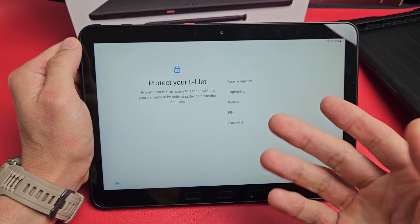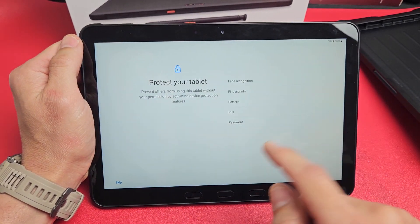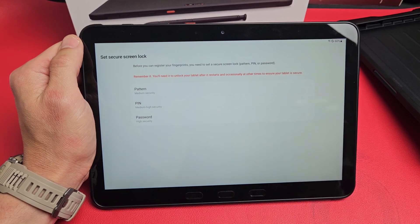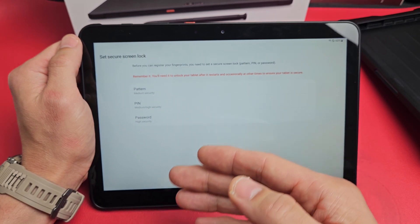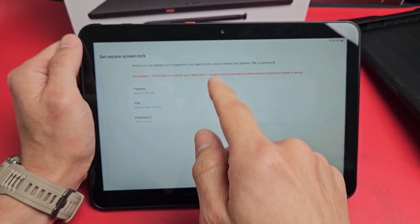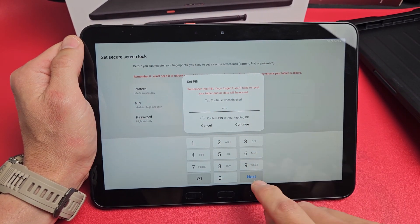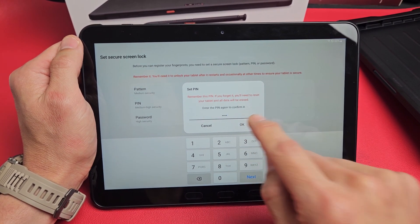Protect your tablet — basically a password. You can skip this and do it later, but I would recommend setting something up now. I'm going to do fingerprints, so I'll tap on Fingerprints and then Continue. Now you'll have to choose between pattern, PIN, and password as a backup — in case your thumbprint isn't working. I'm going to do a PIN, something like a four-digit PIN. I'll put it in, tap Next, reconfirm, and tap OK.